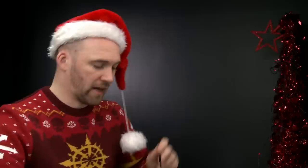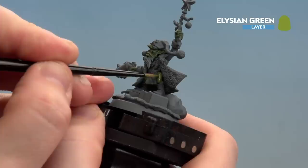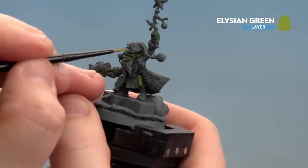With the shade now dry, we're going to move on to the next step, which is to apply a layer. This is just going to pick out those raised details on the skin, and for this we'll be using Elysian Green. I'm going to move back to my small layer brush, apply a little bit to the palette, add a tiny touch of water - we don't need too much for this because it is a layer paint with slightly less pigment. Get the brush to a nice point and we're ready. The idea is you're trying to pick out those raised details - you still want to keep the Biel-Tan Green in the recesses while maintaining definition, so just pick out the raised details like the leg, the nose, the nostrils, and so on.